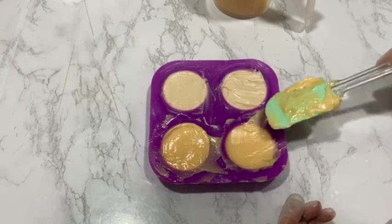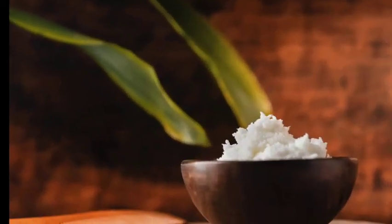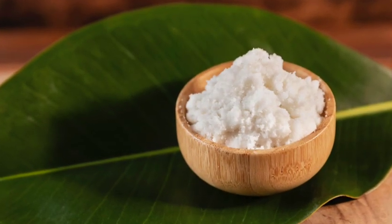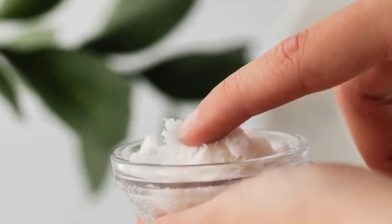So before the making process, let's talk about the difference between the two. Shea butter comes from the nut of the shea fruit and it contains a good quantity of unsaponifiable fats with natural vitamins and anti-inflammatory properties, which make it a good ingredient in many skin products.